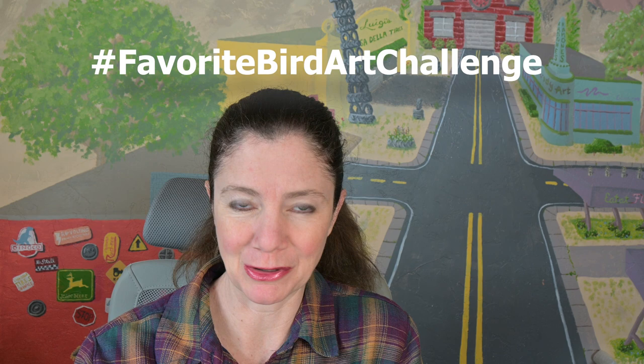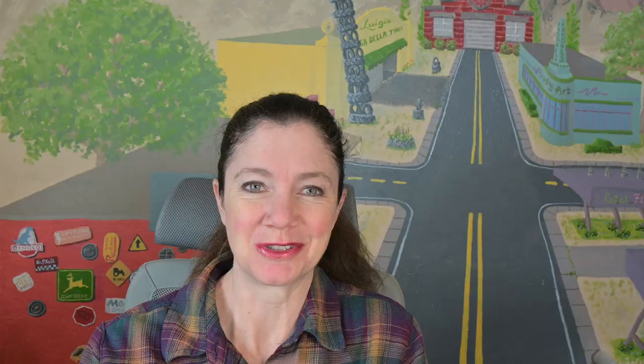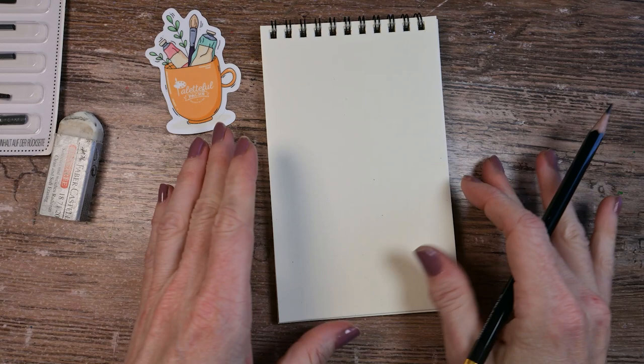The online art challenge I'm talking about is being hosted by Dina Tollefson. I have participated in several of her art challenges and I'm probably going to have to create a playlist for it — I'll link that in the corner and in the description box below so you can see all my previous entries. And this time it is the favorite bird art challenge. I am not a bird person — I love hummingbirds and I like looking at pretty birds, but I know almost nothing about them. So the first thing that popped into my mind for my favorite bird is Woody Woodpecker.